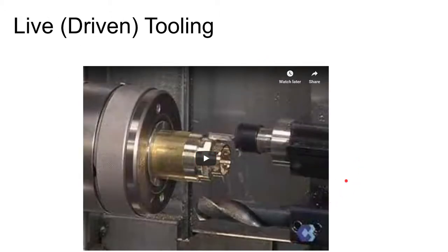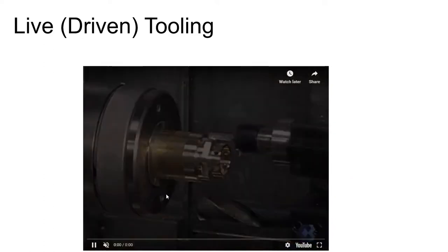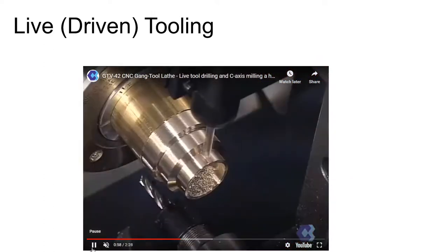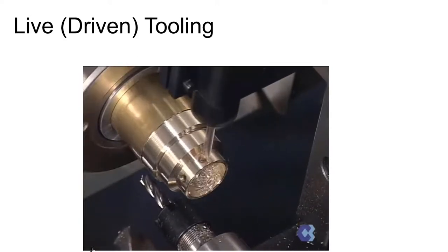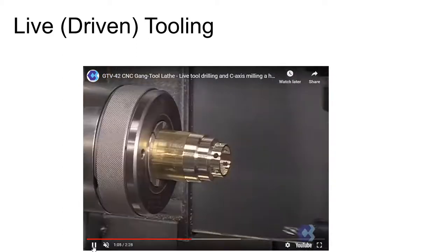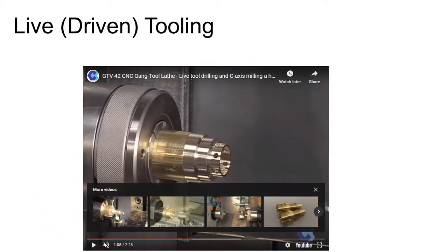There is another type of tooling on lathes, pretty much strictly on CNC lathes, and that is live tooling. Live tooling rotates, so you can have drills and mills perform secondary operations on a workpiece inside of a lathe — also called driven tooling.